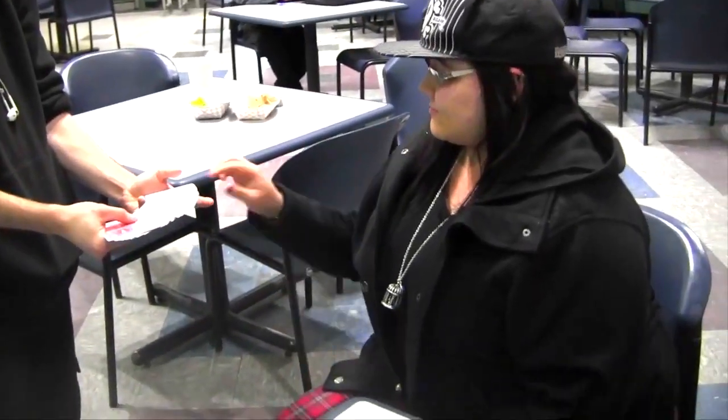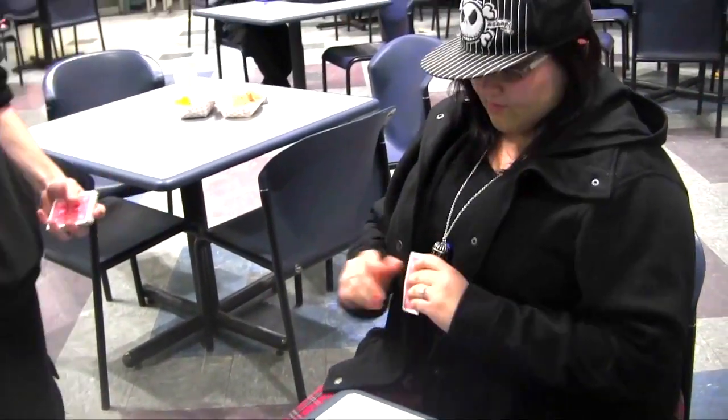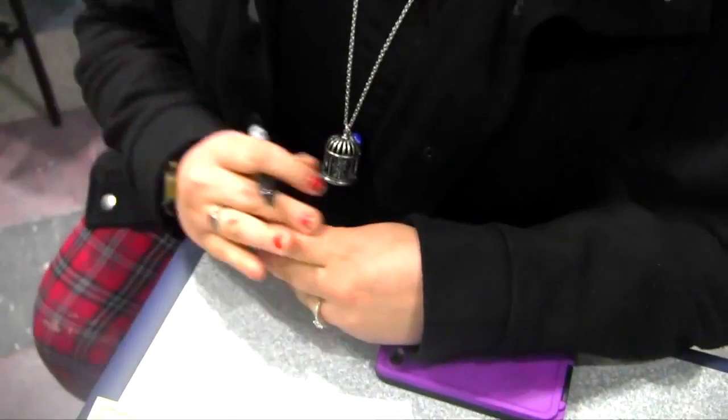I want you to pick a card, any card you want. Just pick one? Yeah. So what I want you to do is sign your name on it, nice and big, or initials, whatever you want. Let the camera see — the face of it, like the number side.